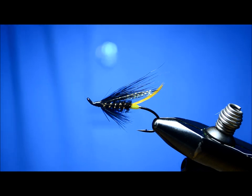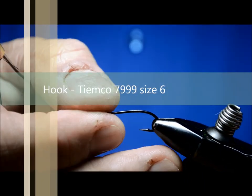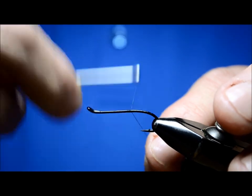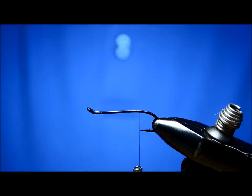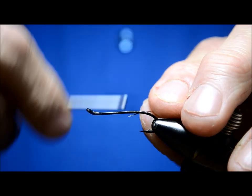Anyway, we'll get this thing going. I'm going to use a Tamco 7999 number six hook — let's throw it on. I'm using a dot uni thread and I'll just wind that down until right about to the tip of the hook, or the point of the hook.